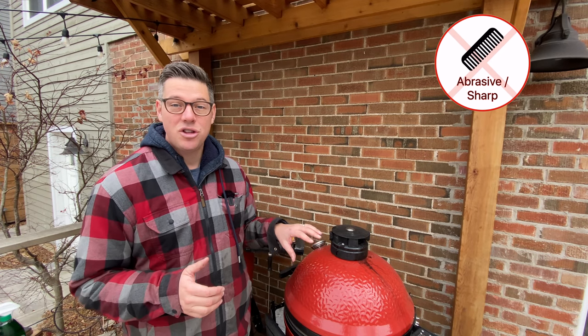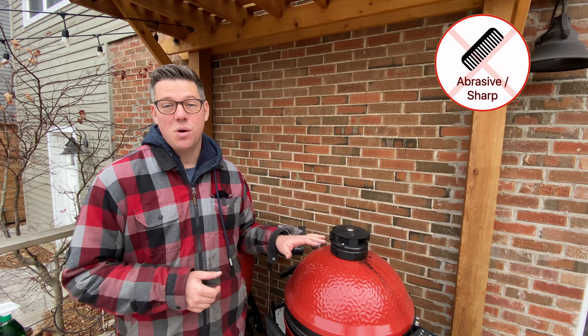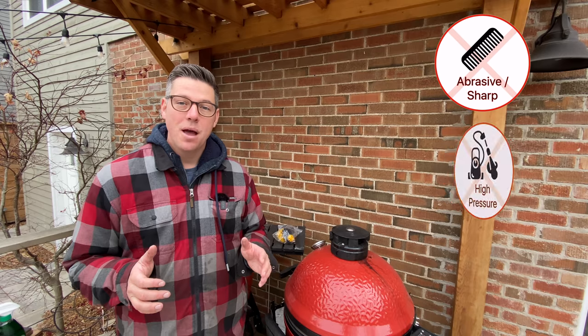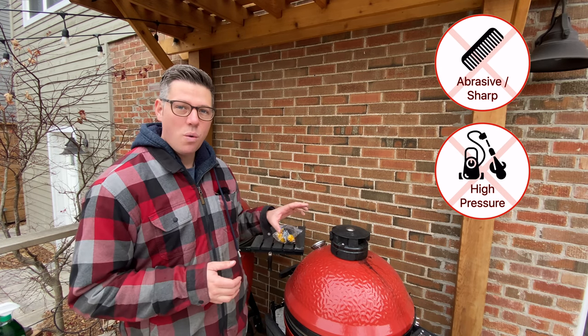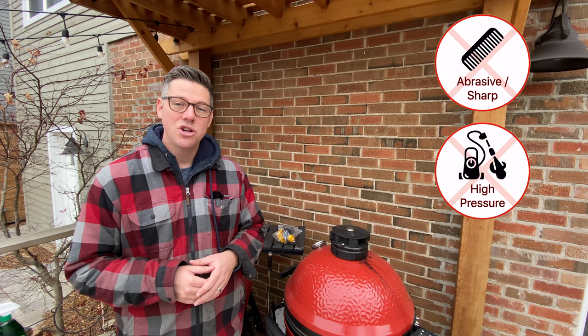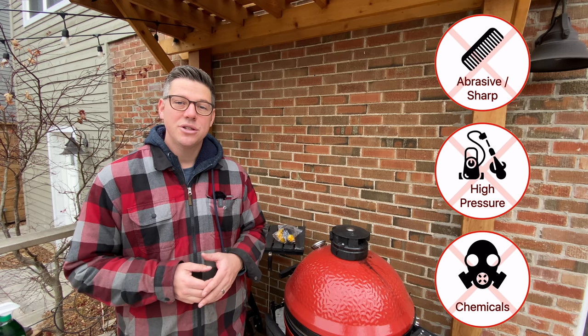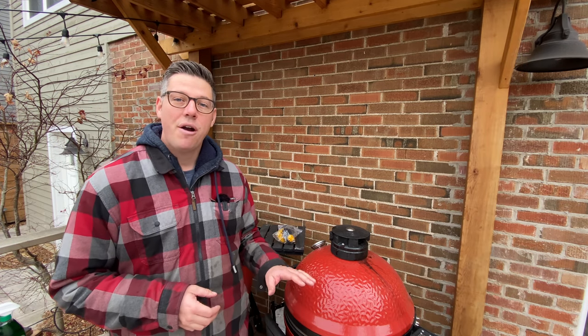Let's get started with our Simple Green. But before we do that, let's mention some of the things we're not going to use. You do not want to use anything that can damage the coating on your dome — a really aggressive brush or steel brush can harm the factory finish. We're also not going to use a power washer, as we don't want a lot of water and moisture inside the Joe. And we don't want to get any organic degreaser on our bands, as that may help unadhere the glue holding the bands to the ceramics.